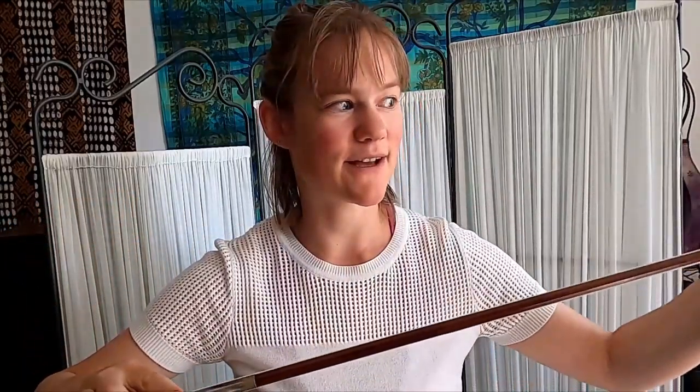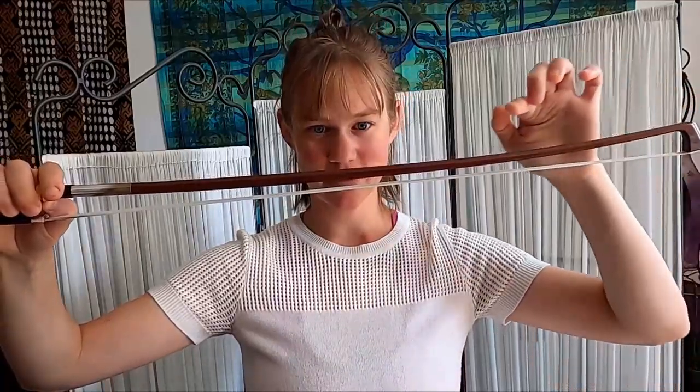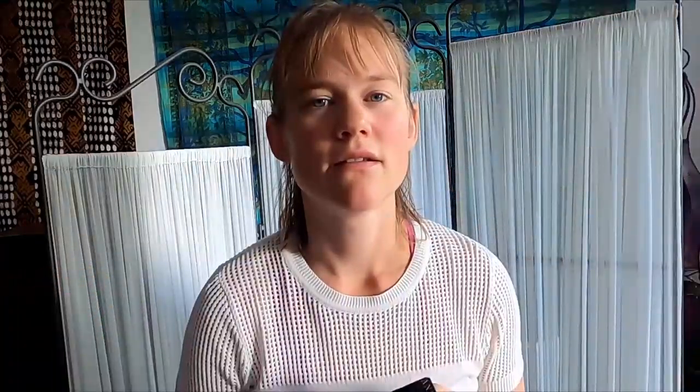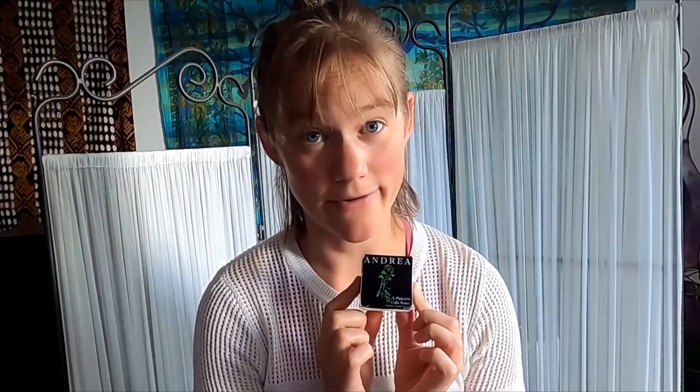You tighten the bow hair by turning the screw upwards. Check if you have tightened it enough by applying some pressure on it or on the string on your cello, and only tighten the hair enough so that when you apply pressure the stick doesn't touch the string or your hand. So this is a little loose. But don't tighten too much — that can actually affect the shape of the stick. It has this natural slightly curved shape, and you see with bows that have been tightened too much that the stick is more straight or even curved the other way. So be careful.